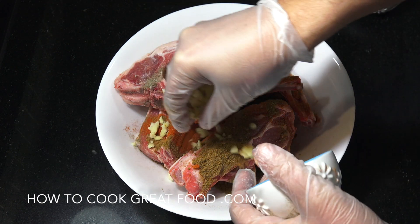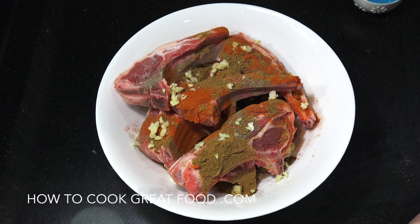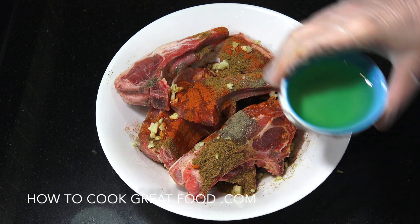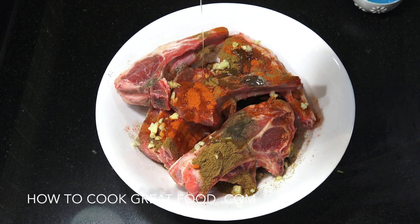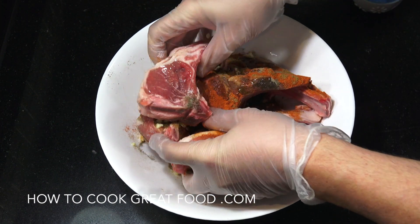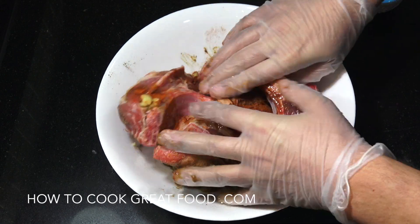Chopped garlic, lemon juice, olive oil. As you can see, I've got my gloves on — let's get in, gonna give it a nice mix. Back in a couple of minutes.